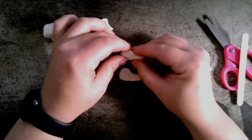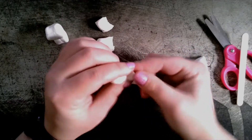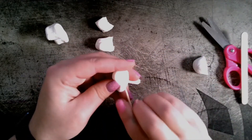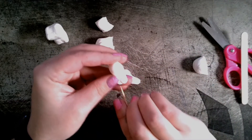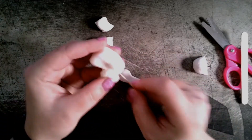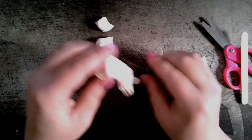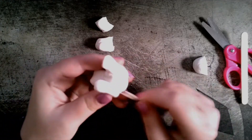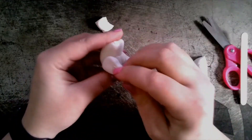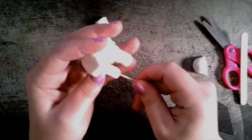This bear is going to be sitting up with one hand waving. I shaped my pieces for my bottom legs first, but one of the things that I found out — I spent all this time making details and then I started to attach it and the details disappeared. You might want to wait until the very end before you start adding your fur texture to your animal.